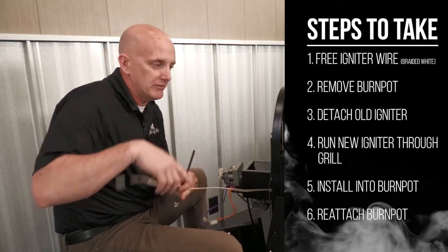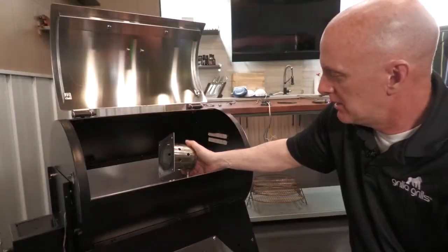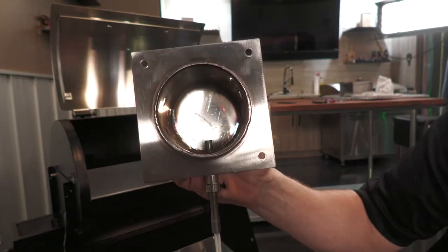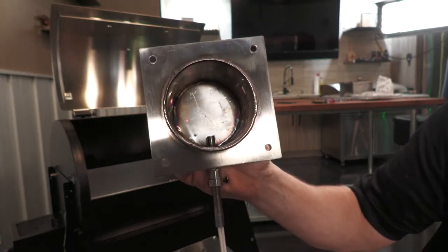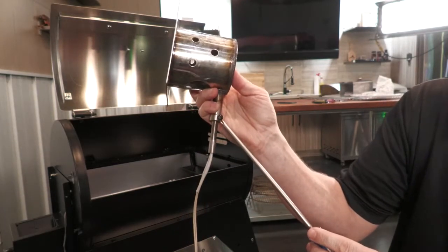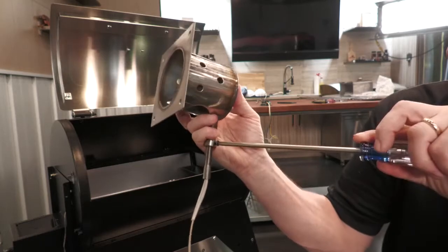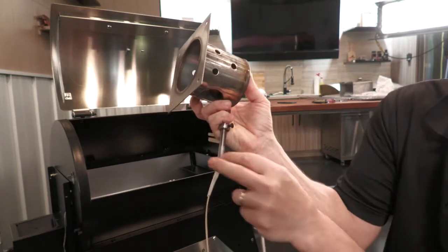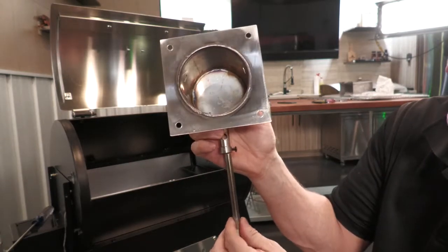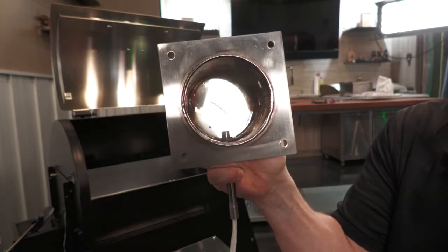I got my igniter wire freed up. Now it's time to remove the burn pot. So now pull the burn pot out, and if you look inside, you can see the igniter is sticking out about three-eighths of an inch — that's what we want when we go to install the new one. To remove this one, there's a screw here. These sometimes can be a little tight, so spraying some WD-40 does not hurt. Try not to break the screw if it's been rusted in. Loosen that up and it should slide right out. To install the new one, you basically want to put it in here so you get about three-eighths exposed, and then tighten the screw and secure it.